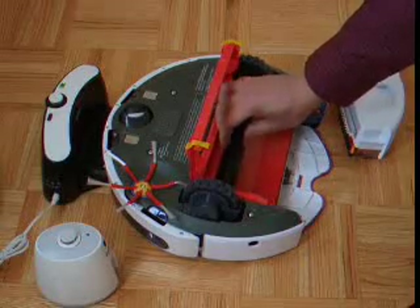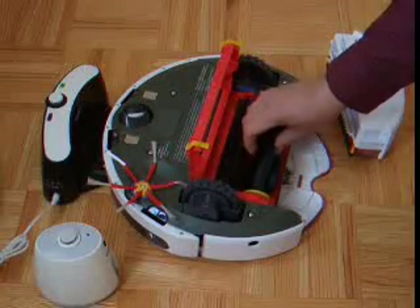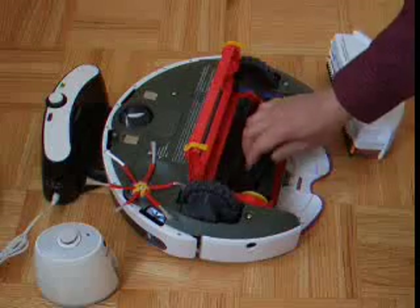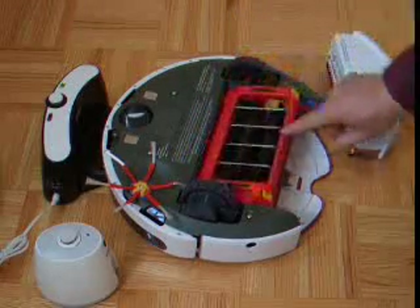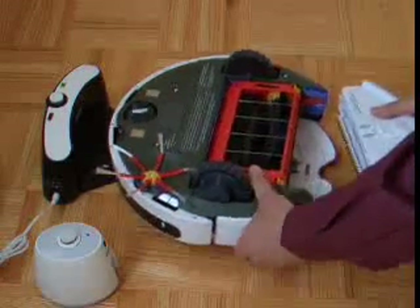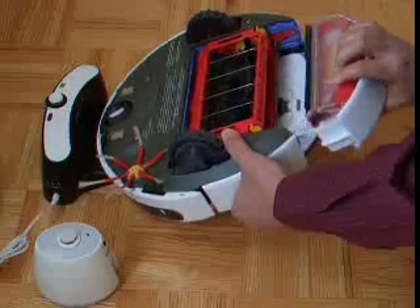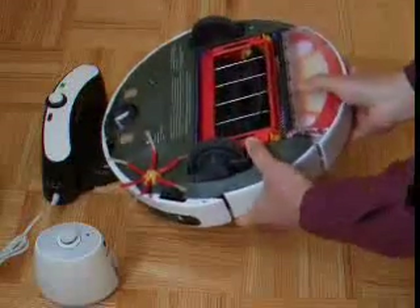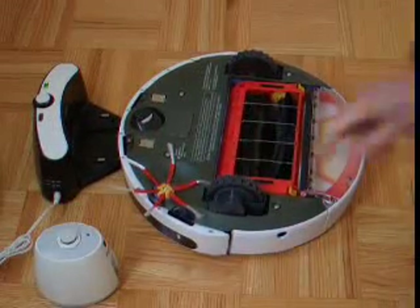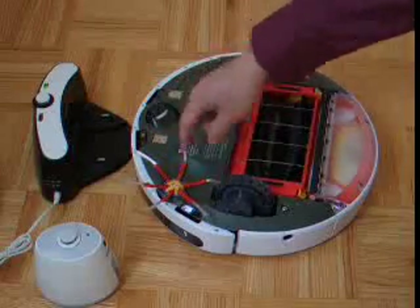When you finish cleaning, you just put the brushes back — all you have to do is slide them inside and close it. This is the revolving brush, which is perhaps the most important — it cleans the corners.